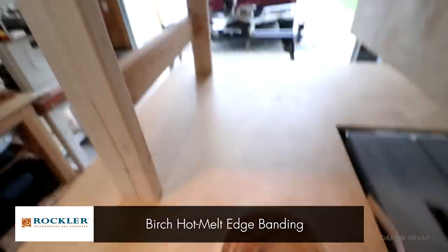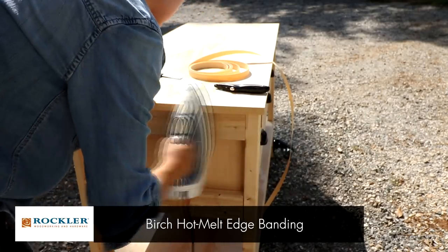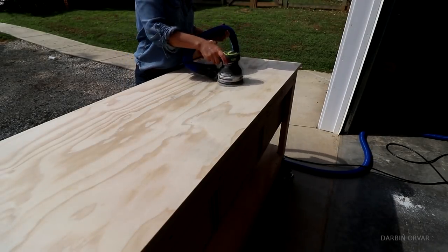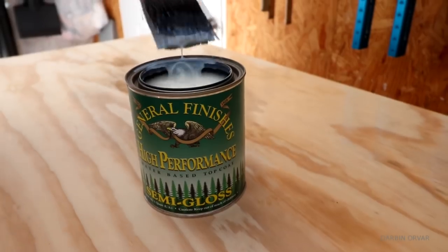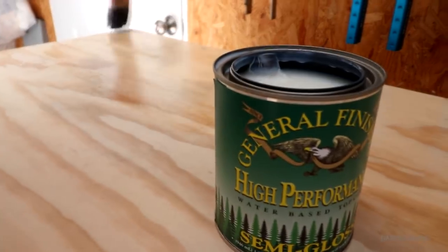Some final details left. First edge banding, which just makes it really nice and crisp. Then some sanding to get it smooth - although I want these to be shop furniture so I'm not going crazy. These are 2x4s and I'm not looking for a perfect finish; however, it is nice to protect everything a little bit, so I'm using some water-based poly for a top coat.